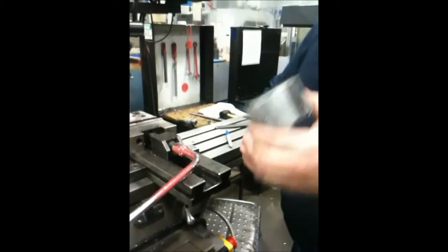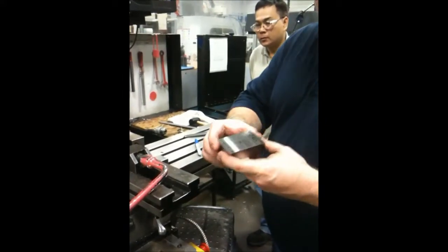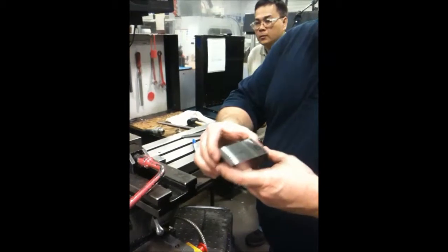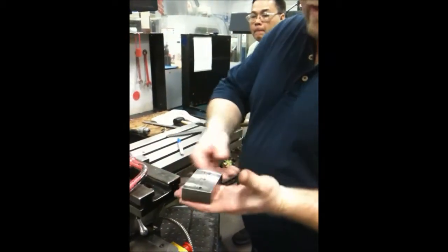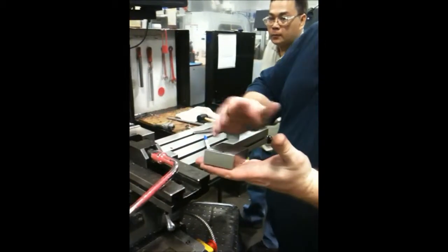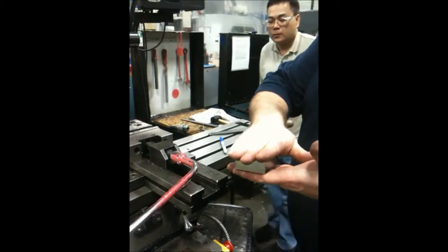We're going to square a block up. There are six surfaces to a block. The larger surface you always want to try and do first. So this will be surface one, which we put flat down on parallels in the base, just so you can machine this surface first. So this is technically going to be surface one.